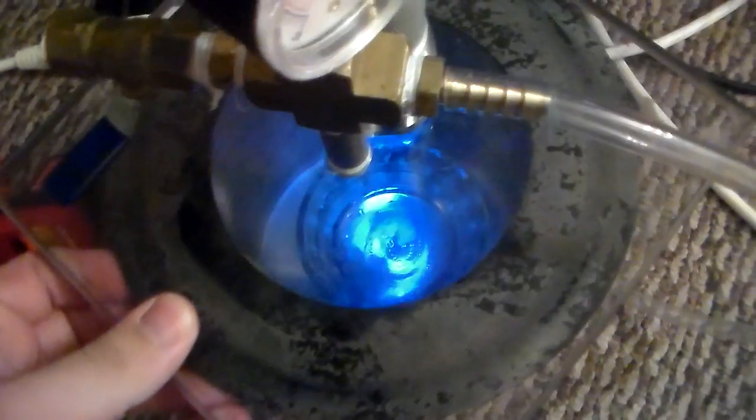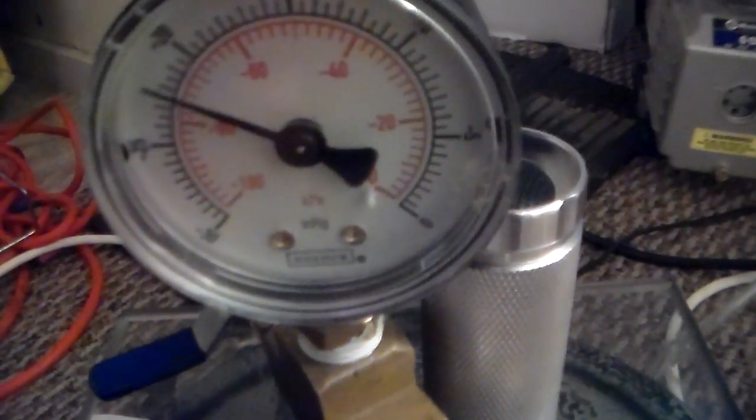We're at about 27-28 on the gauge. It's getting past 30, saying around 31-32, which is physically not possible. When it says that, I'm basically at a full vacuum — around 29.5 or whatever. And as you can see, that 65 degree water is boiling.